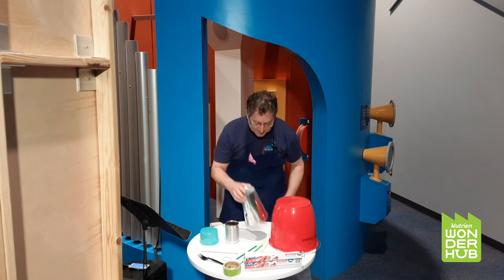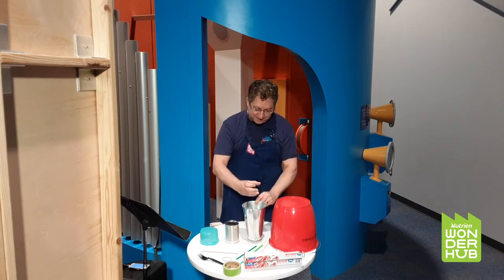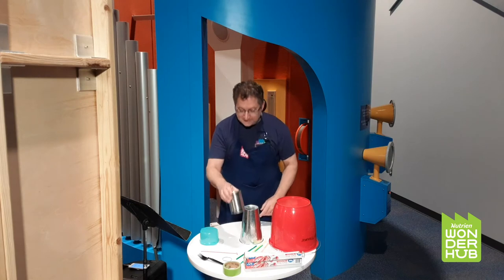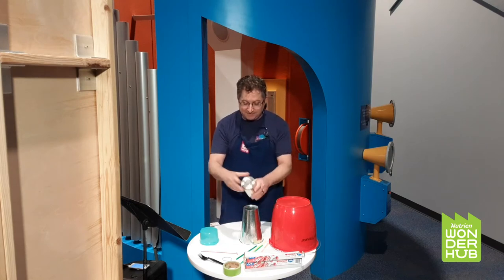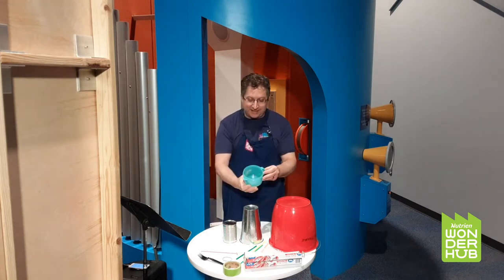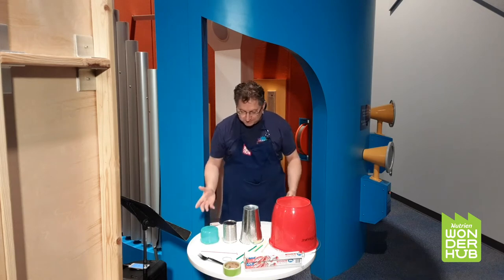We happen to have these metal things at WonderHub — they get used for centerpieces sometimes if there's a banquet — and that is a really cool sounding drum. There's a tin can I saved out of the recycling. And this is a food container — I think I take my soup to work in that. So we've got some drums all ready to go.